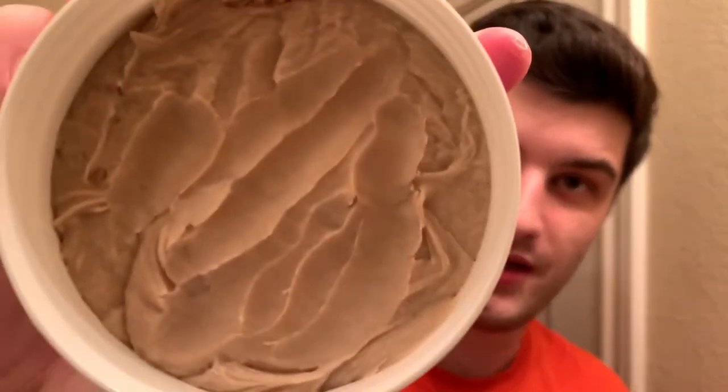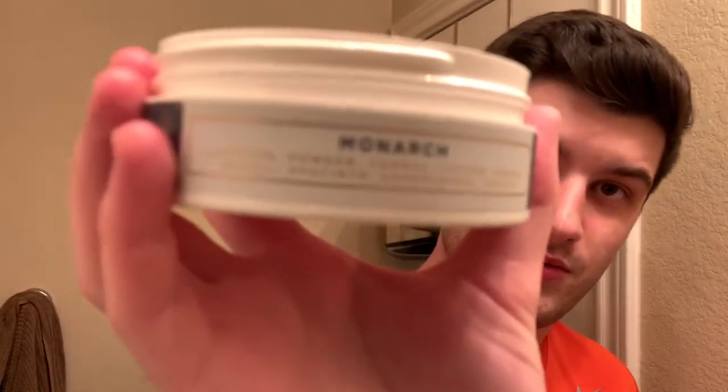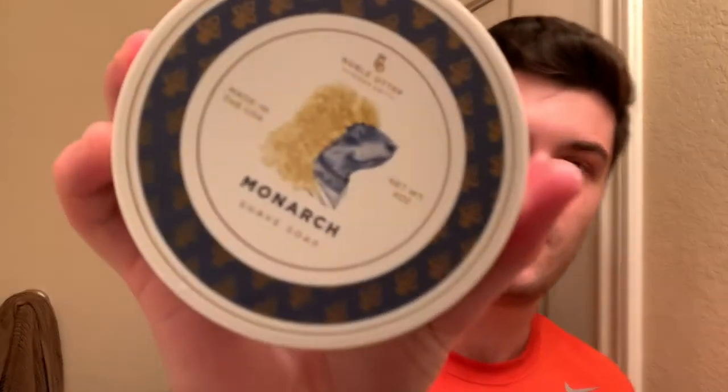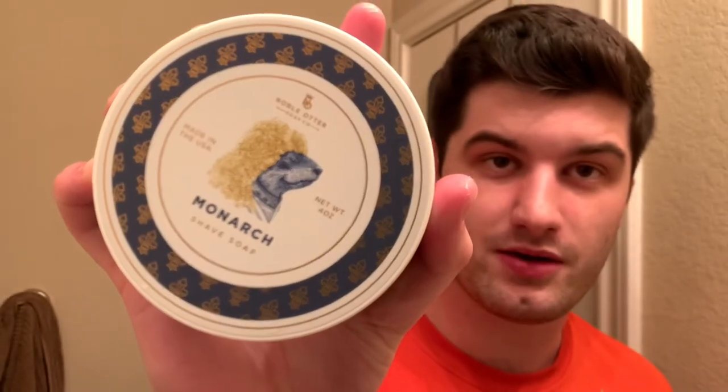You can see it has just a normal soap, very standard ingredients. And the actual design — I've said this once — but Noble Otter has by far the best product design out there. Their packaging is phenomenal.